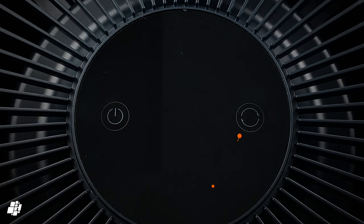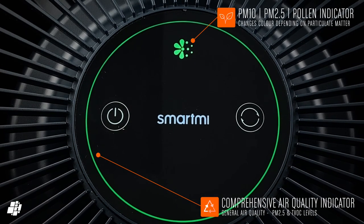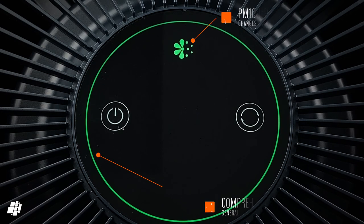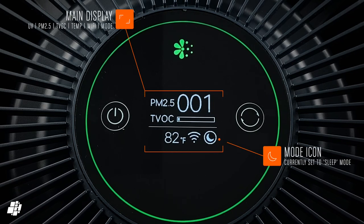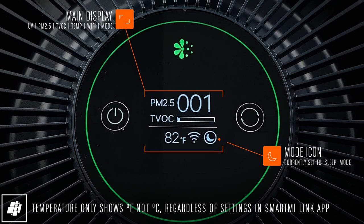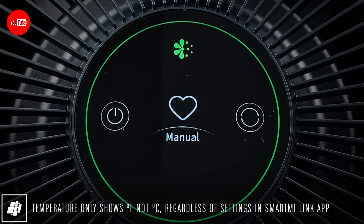The only other button on the screen is for cycling through the different modes. The display has a pollen icon at the top to indicate PM levels, along with a colour ring encircling the display that reflects combined air quality levels. It should be noted that the display only shows temperature in Fahrenheit, not Celsius, which is clearly a bug in need of fixing.